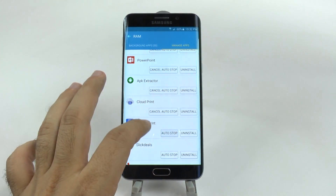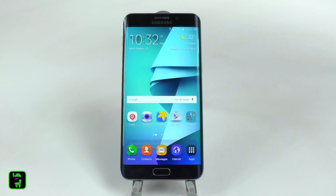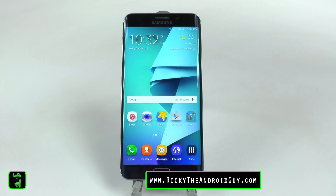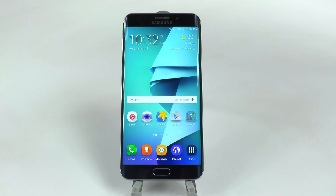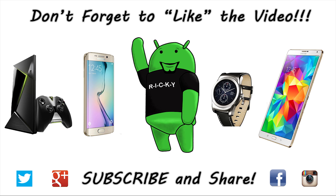So once you do this, your phone will be much, much faster, and you will enjoy it. Hopefully you liked this video — if you did, please give a like thumbs up down below. This has been Ricky, the Android Guy. Thank you.